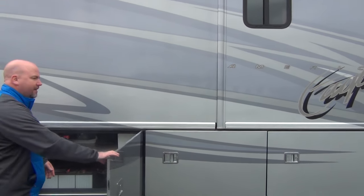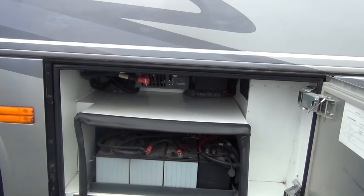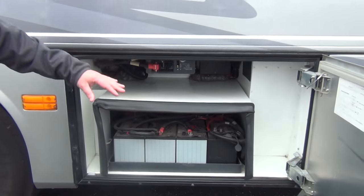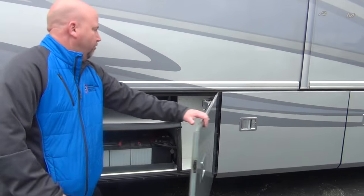The people that had this truly loved it — they just wanted to upgrade to a new diesel, so that's what they did. Here's our battery tray. Even inside the battery compartment it's clean, and it's never clean inside the battery compartment, but this one is. So it's a nice coach.